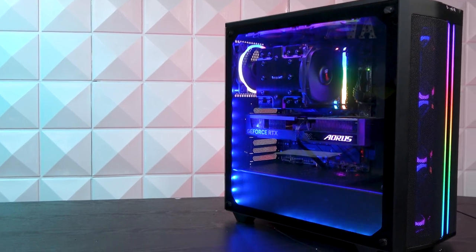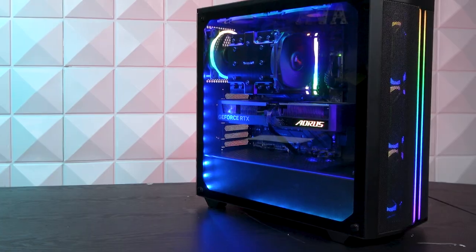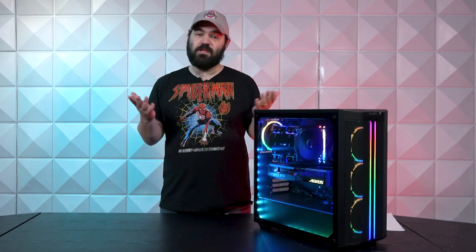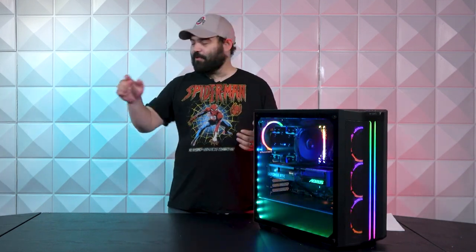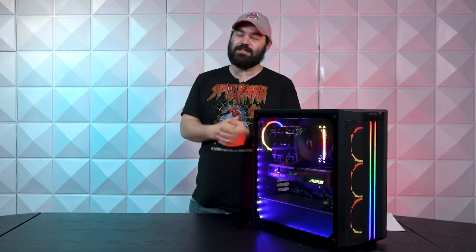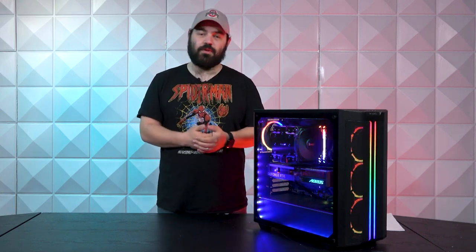Alright everybody, that's going to do it for this week's AVA Rigs. If you are interested in a build like this, there are multiple ways to go about getting one. Number one is InstaBuilder — a couple clicks, a couple questions, slide some slides, and boom — it's going to be built and shipped to you. It's really awesome, so if you're not familiar with it, go check it out. All that information will be down below.